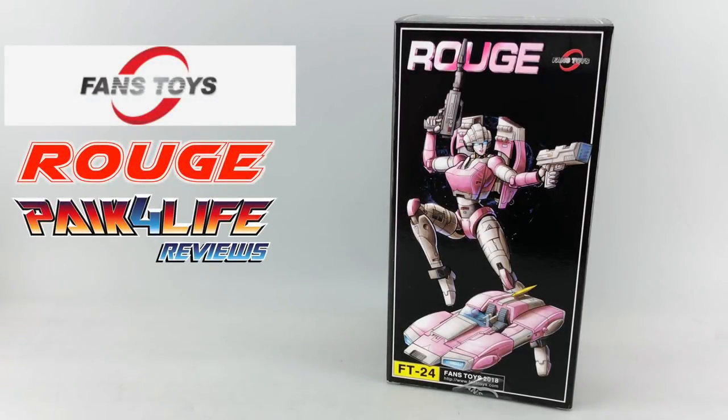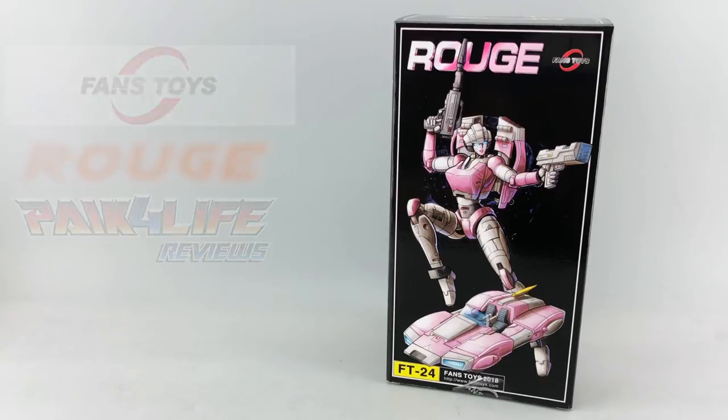Hey everyone, this is Pig4Life and today's P4R review will be taking a look at the newest figure from Fans Toys — this is their FT24 Rouge, their version of a Masterpiece RC.